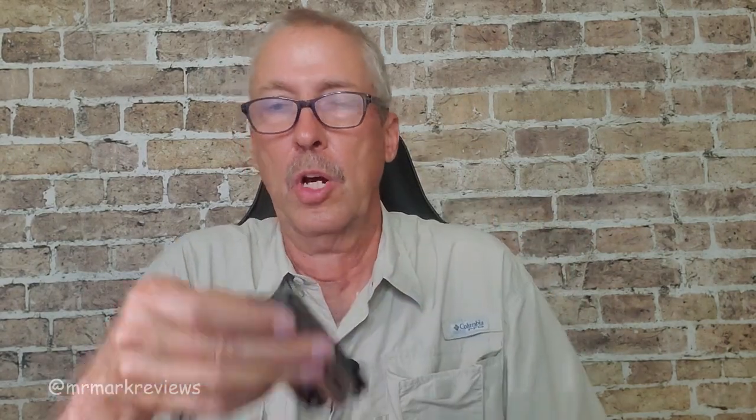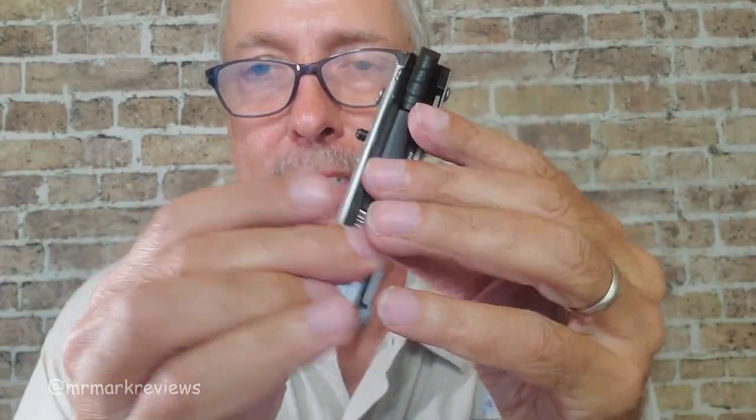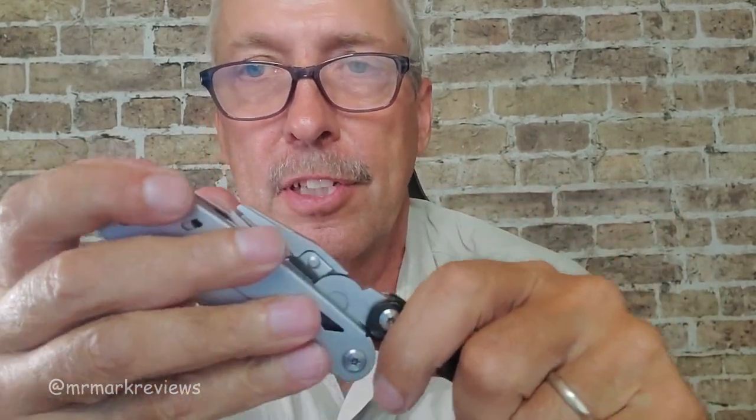First of all, it comes in a very well-built case with a nice belt loop to it. Once you pull it out, you're going to realize something — it is very well-built. This is military-grade stainless steel, very precision. Everything locks in place, so nothing folds back on you. I like that.